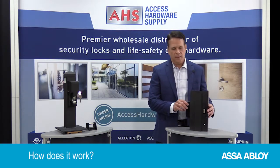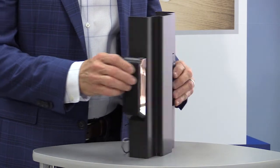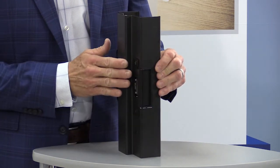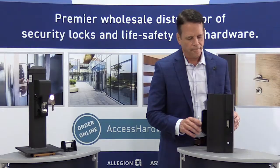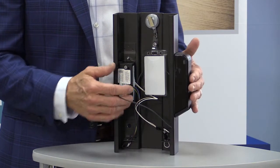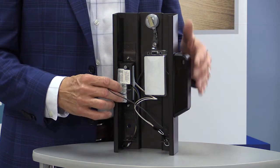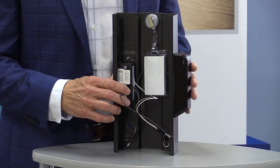Bill: How does it work? Mike: It's really simple. Basically, you install the reader on the door and cut in the strike — we have a template kit to help with that. It has a very sleek design intended to blend into the frame; it's very aesthetically appealing. You just hook a wire from the reader to the strike. There are two lithium-ion batteries in the reader, so the reader actually powers the strike. The strike has a motor instead of a solenoid, so we're expecting two years of battery life or 50,000 cycles, depending on usage.